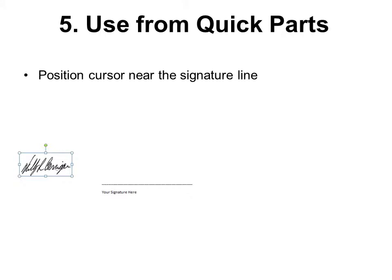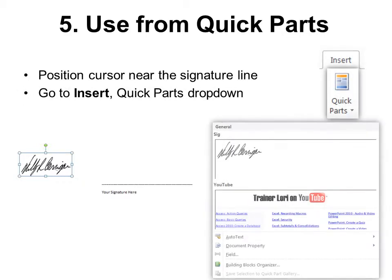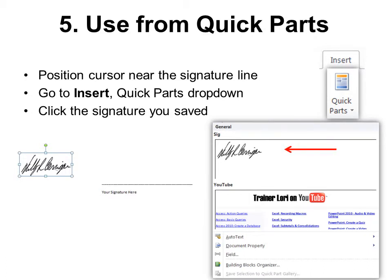Number five: Use from Quick Parts. Position your cursor near the signature line in the Word document. Then go to Insert > Quick Parts drop-down, and there will be your signature. Just click it and it will automatically insert, but not in the right place yet.